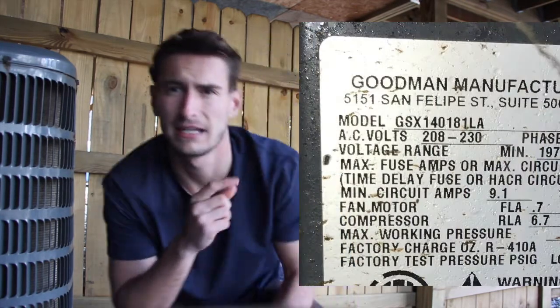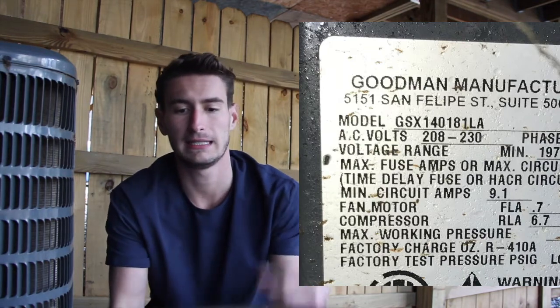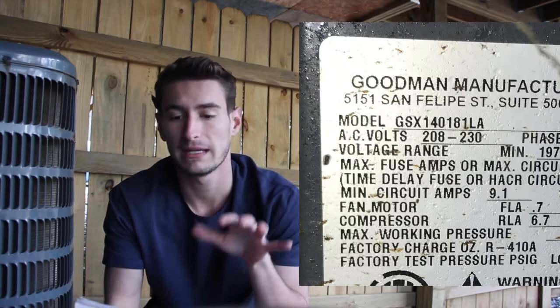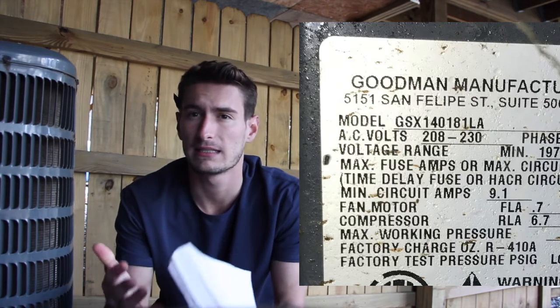The point of the video is determining the size of your AC system. The first unit we're going to look at is the smaller of the two. I'm going to go ahead and stick the model number up on the screen for us. The model number is GSX140181LA.